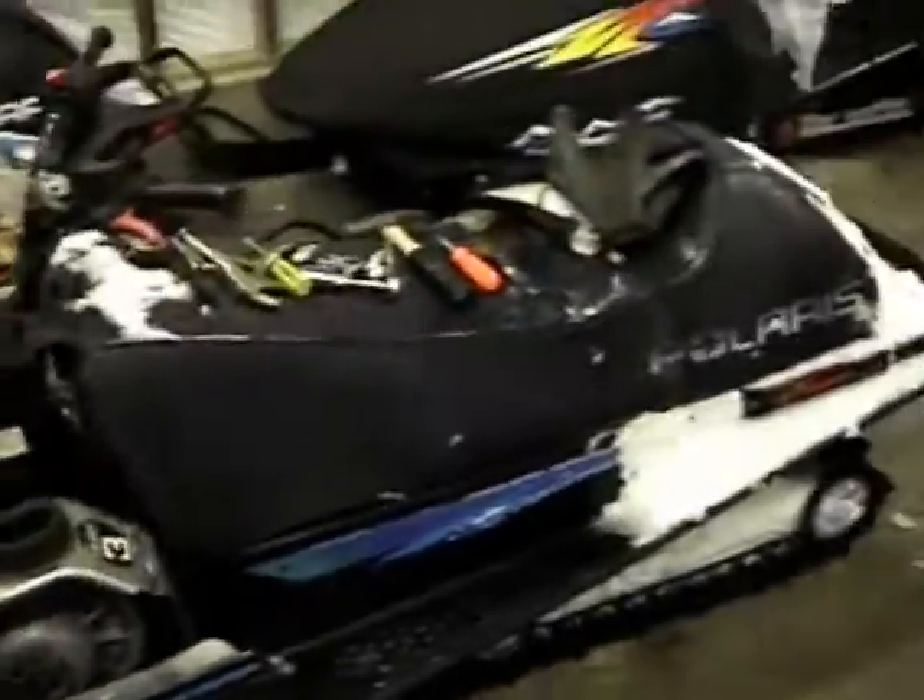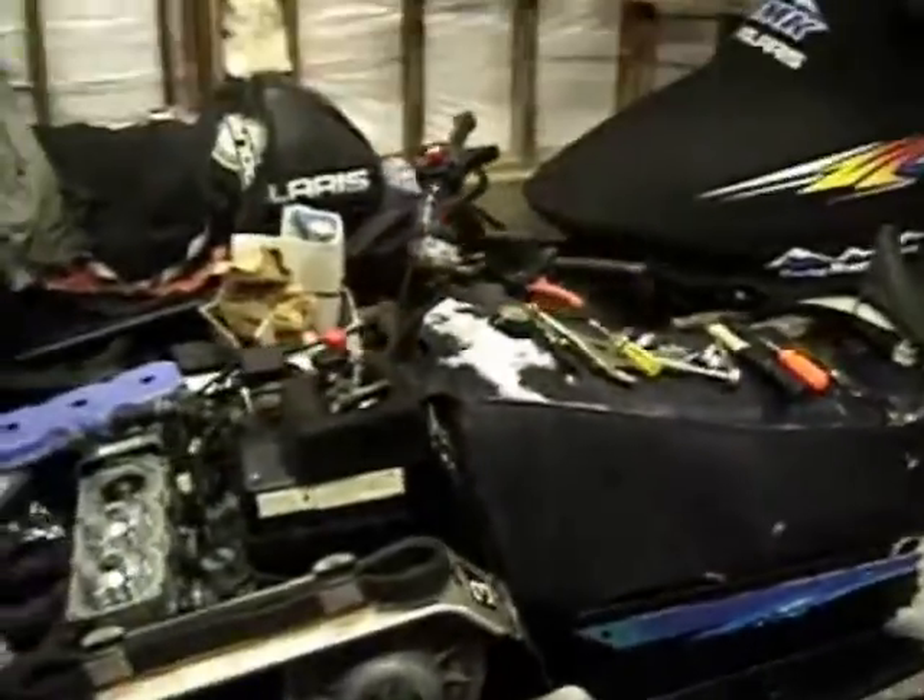Timmy grabbed my sled and he's going back up to the cabin to get some tools, but we're going to have this thing ripping pretty soon.